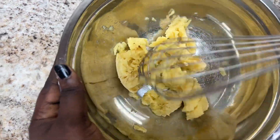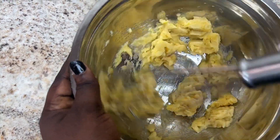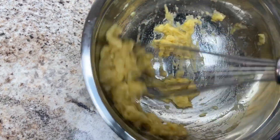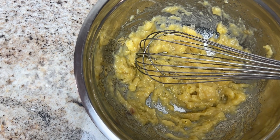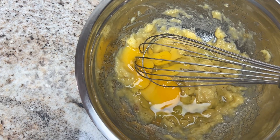I'm using hand whisks, or you can also use a fork or a spoon — whatever rocks your boat. After this, I'm going to go ahead and mix all the wet ingredients in this bowl. So it's time to start mixing our wet ingredients: the mashed bananas first, then I'm going to add the eggs.